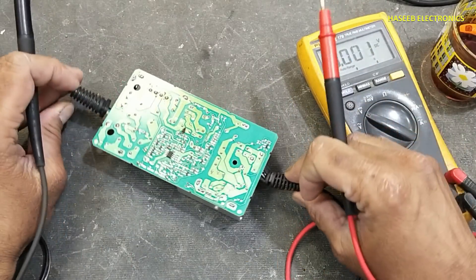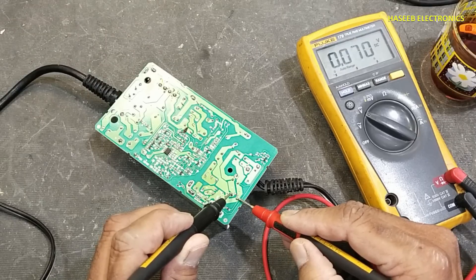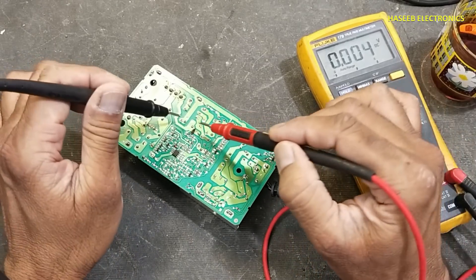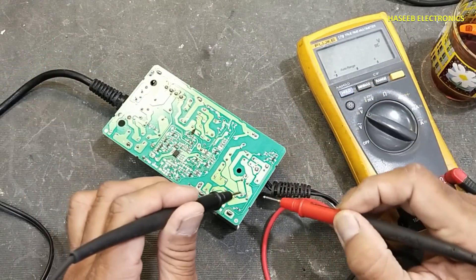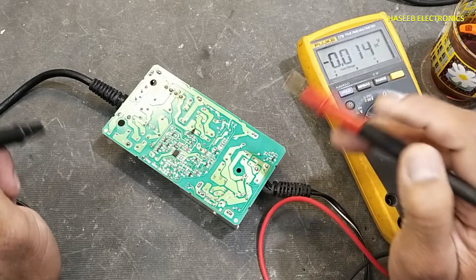Now we need to check the output circuit — voltage across this capacitor. We don't have any voltage. We have voltage on the main bulk capacitor, but we don't have voltage at the output. That means we have something wrong in the power area, the inverter area.